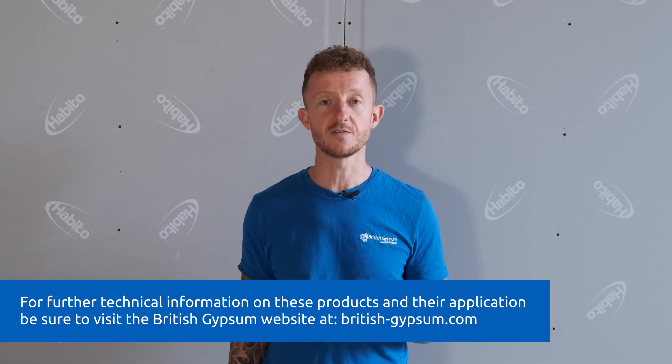And there you have it — that is a variety of British Gypsum's Gyprock Plasterboard range. If you would like further information about these products, please make sure you visit the manufacturer's website. I'm John from A&E Construction. Thanks for watching — see you next time.